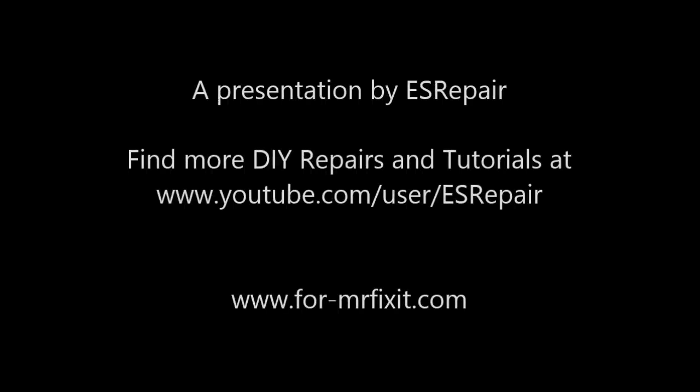I'm your host, Mr. Fix-It. Thank you for watching. Bye bye.